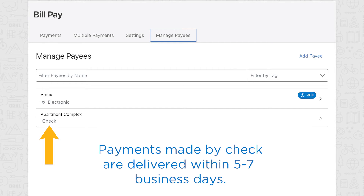In those cases, the word check indicates payments that will be sent by check and are typically delivered in five to seven business days.